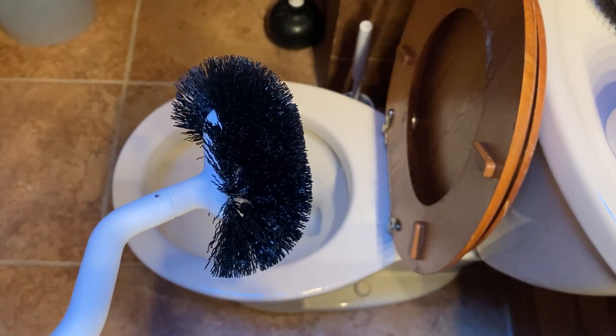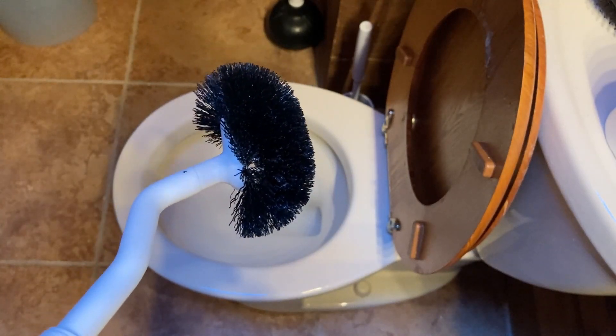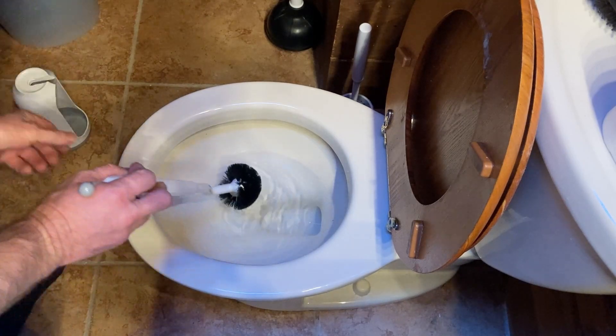The design of the brush is really good because it works great at getting underneath the rim of the toilet, and that's why I decided to buy this one.